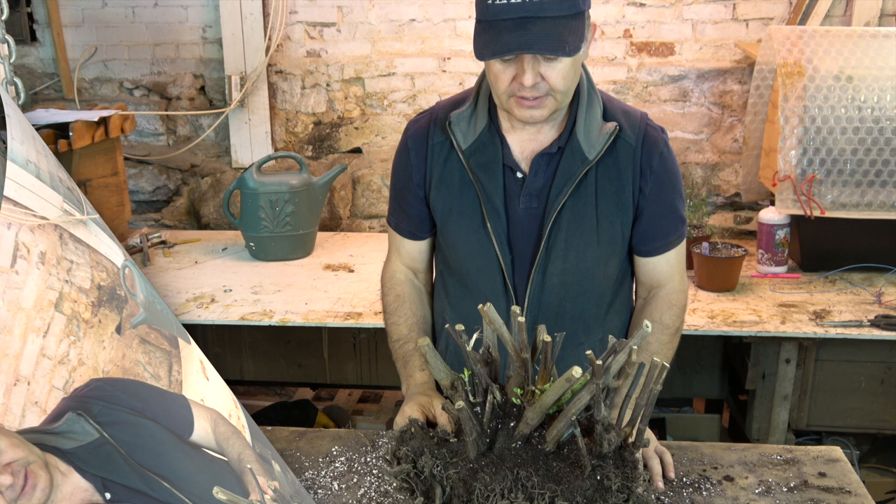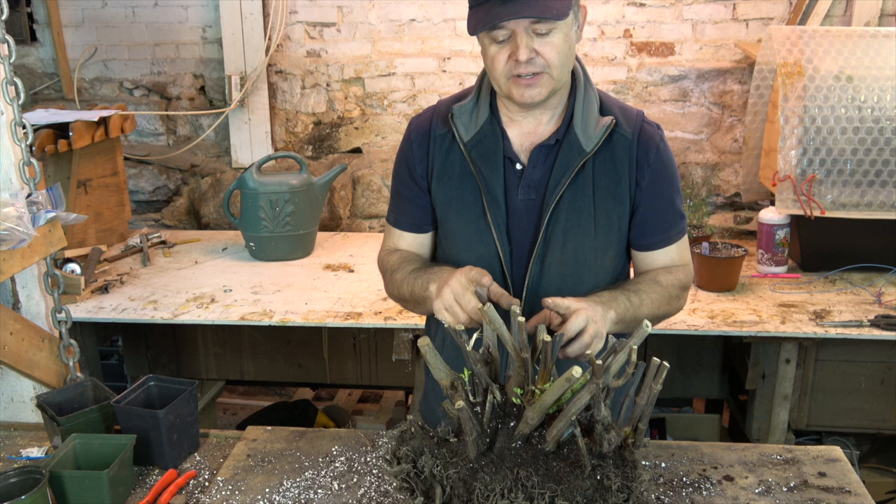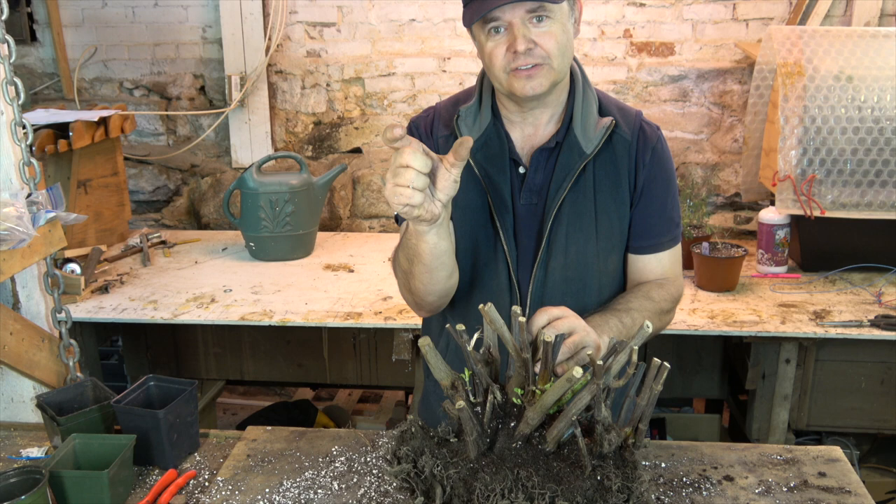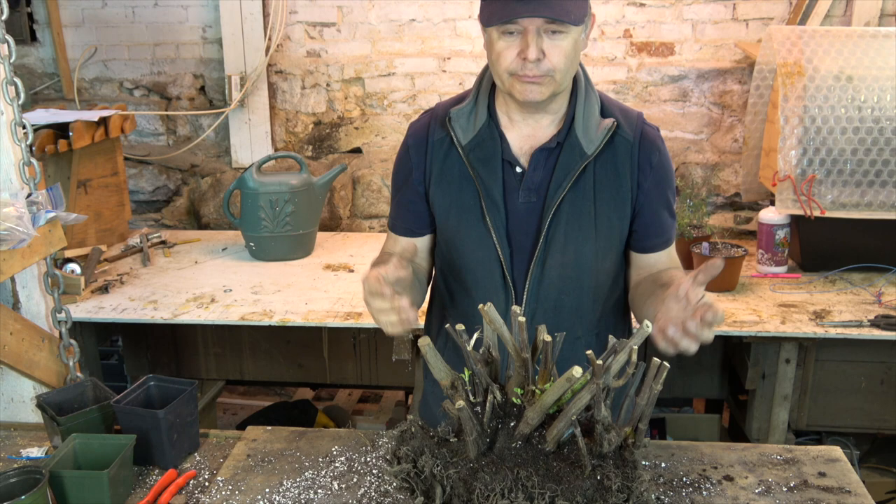To put the amount of flower in context, last year I counted the number of branches and gave each a value, and I added up my flower count to be over 2,600 flowers at one time. The plant is covered — very, very floriferous, beautiful, reliable, and consistent flowering.